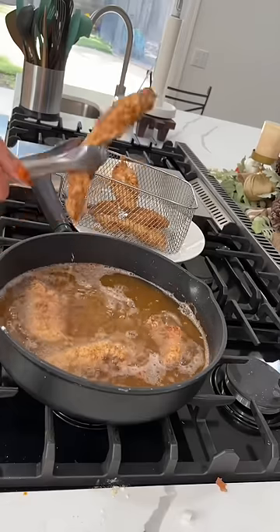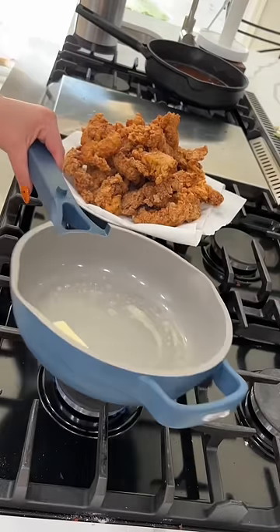Now carefully we're going to fry up all of our chicken at 350 degrees until the chicken is nice and crispy like this.